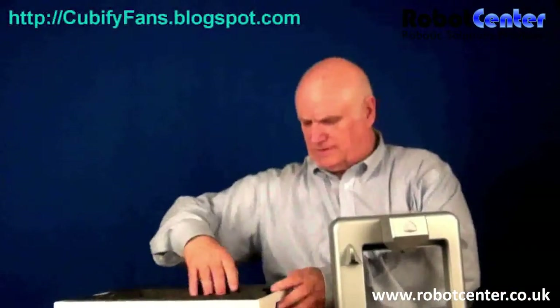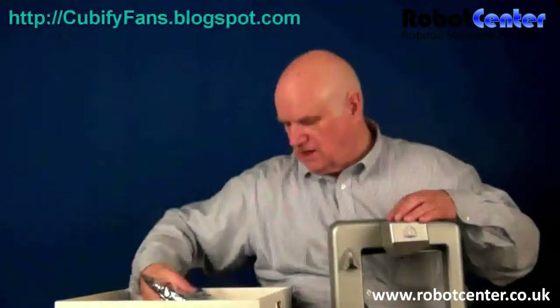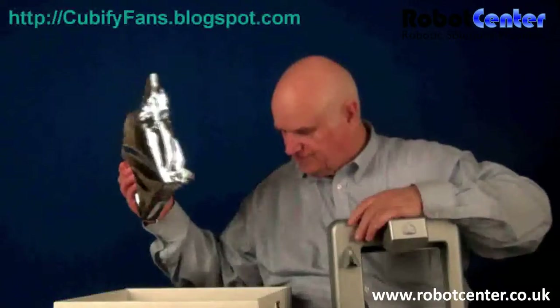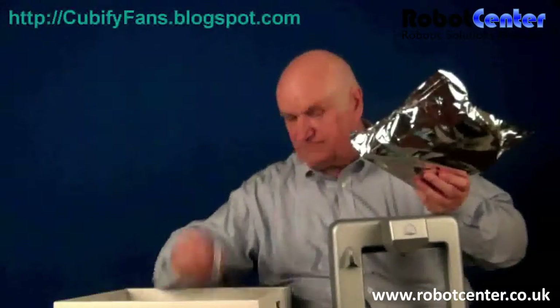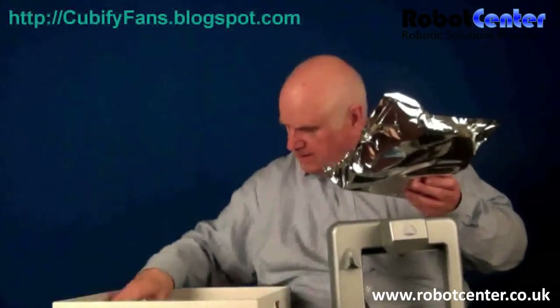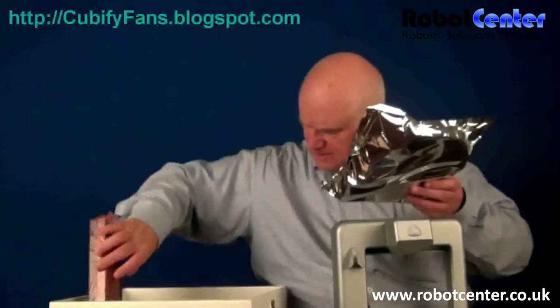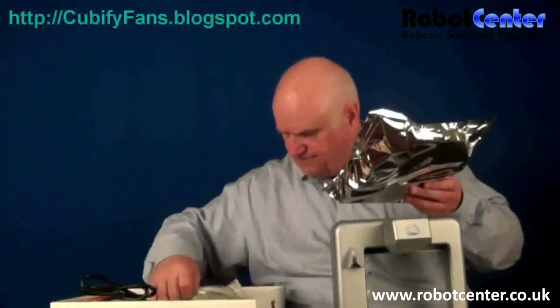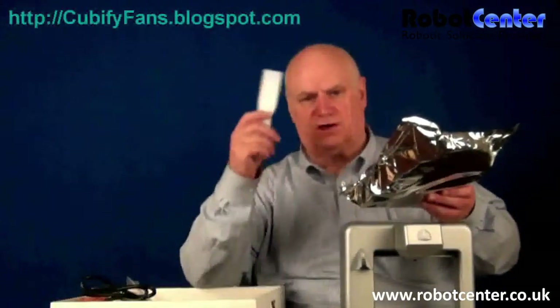Underneath there's probably — oh yeah — all of the accessories are under here, including a brand new cartridge of filament. So we have a cartridge of filament, a little thumb drive, the magic glue — I'm anxious to see how that works — a power cord, and quite a big power brick. Then we have a USB cable even though it's wireless.